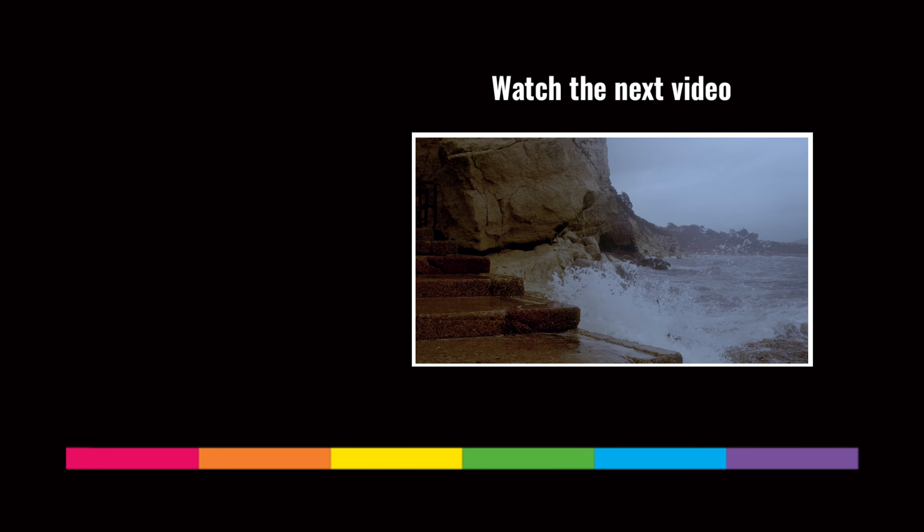If it happens to be bright but still quite flat, then why not try taking a silhouette picture? All you need to do is have a foreground subject and shoot away.